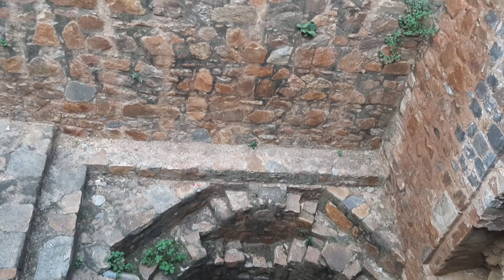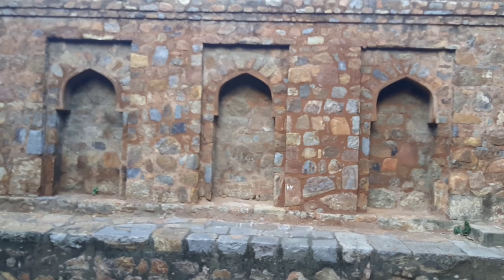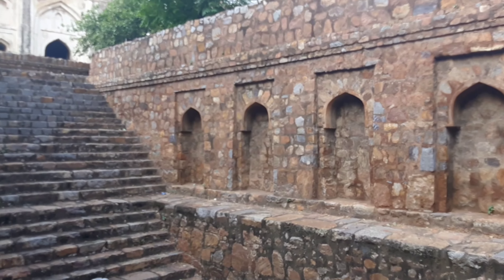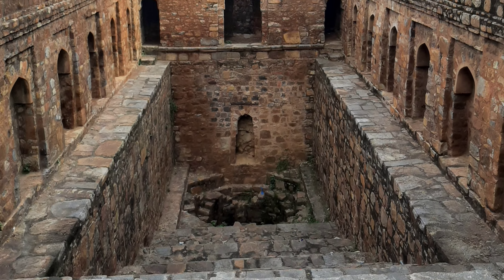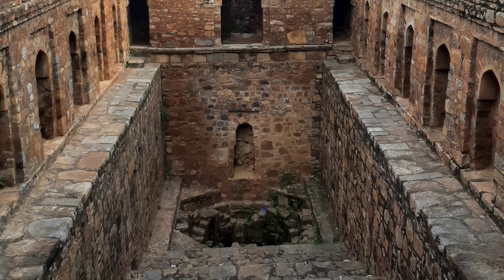The tank also has a tiny circular well which has small winding steps along the circular wall. At the top edge of the well, there is an open aqueduct which has a slope that can help running water go down a few feet.